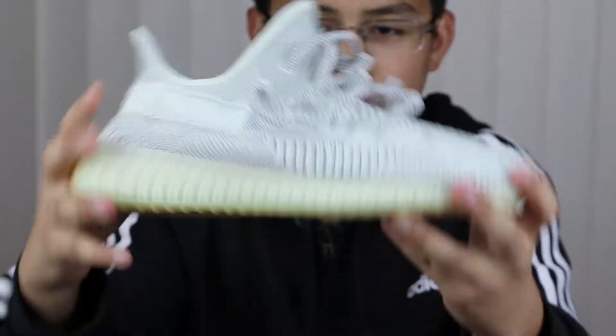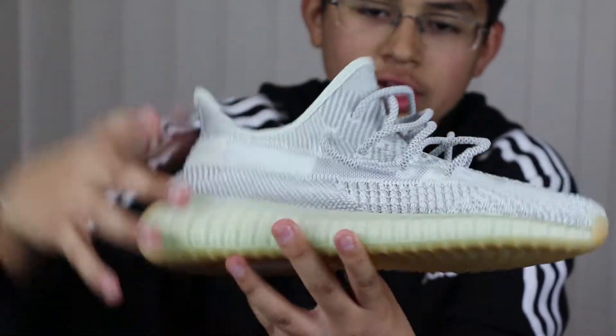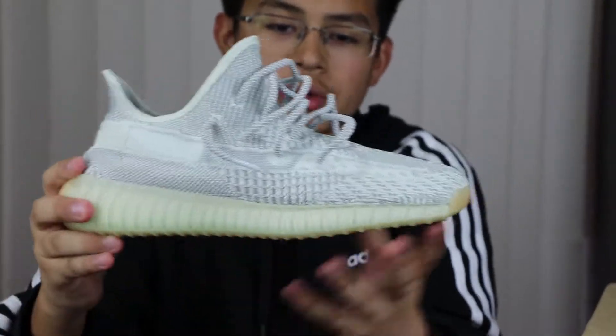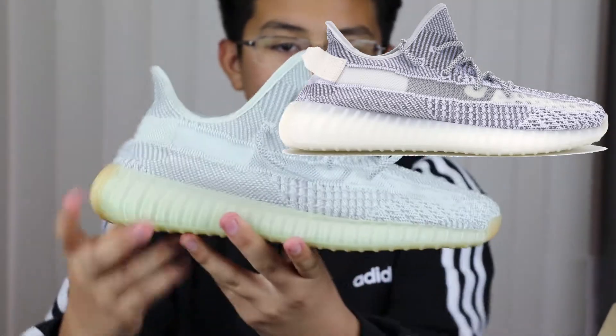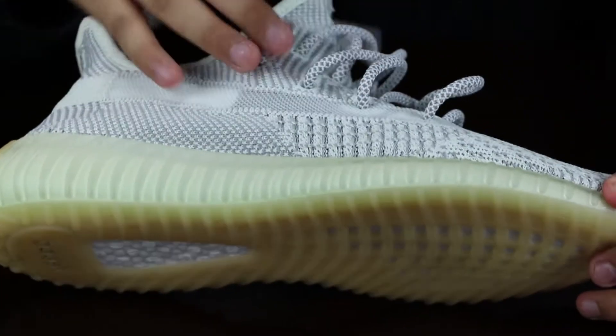Here's the shoe — this is the Yee Shea colorway and it comes in this nice gray color. These are the non-reflectives. I don't know if it's just me, but these look identical to the static colorway and they pretty much have the same features.